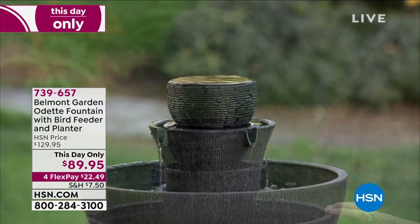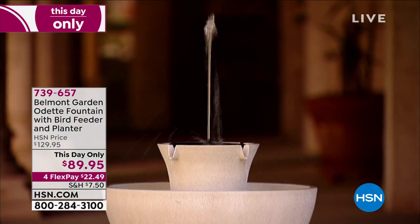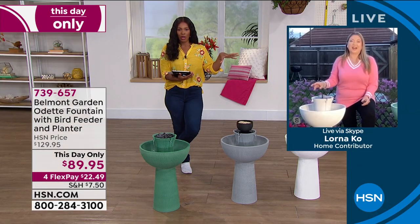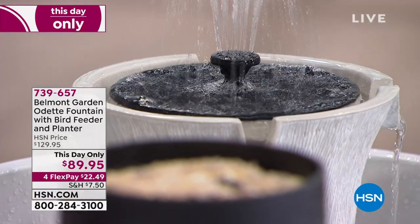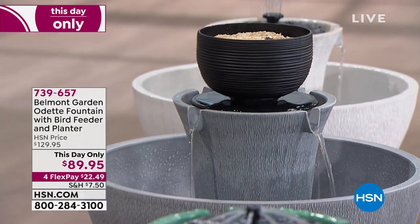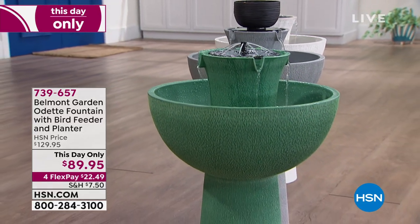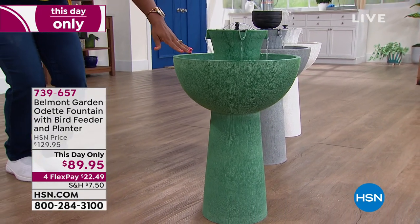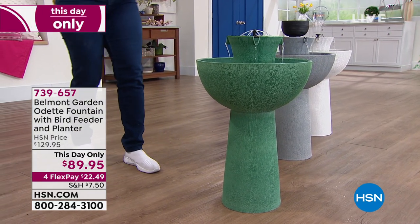I want to tell a quick story — I was talking to my mom before the show. She ordered this fountain the last time we brought it in and was raving about it. She has one of those larger heavy concrete fountains and said it's so hard to clean, so hard to use, you can't move it. But this one she loves and uses. She appreciates the timer so it's beautiful ambiance any time. She was able to put it together herself — it only weighs 13.6 pounds. You will find yourself turning it on, enjoying the sound and sight of the water, and the calm nature it brings.